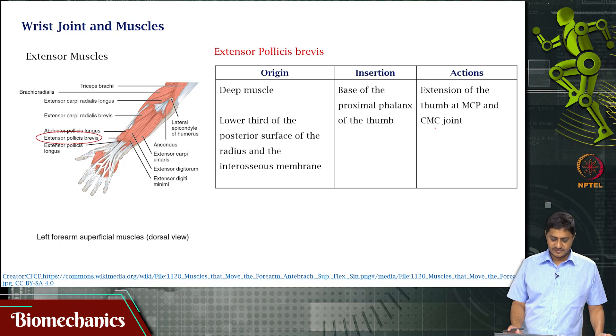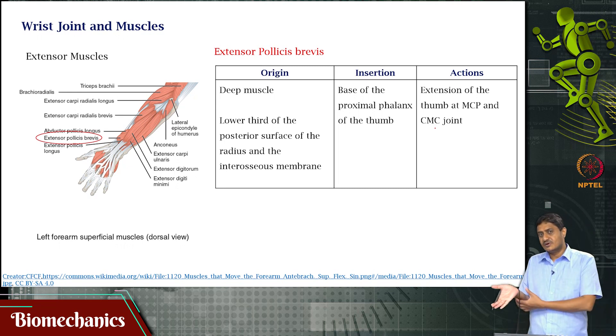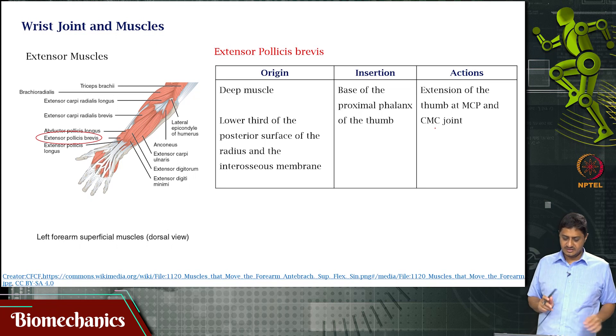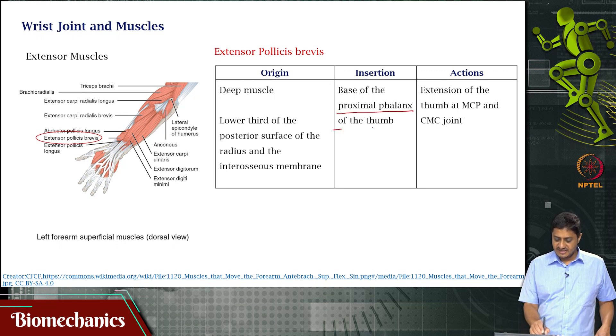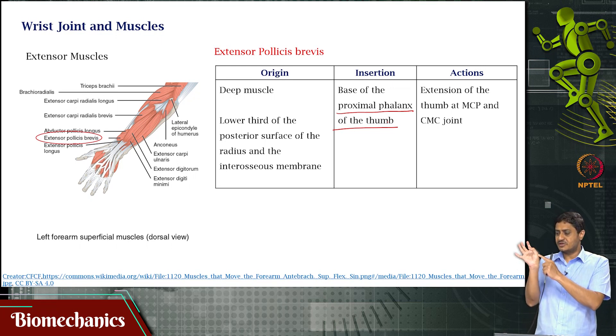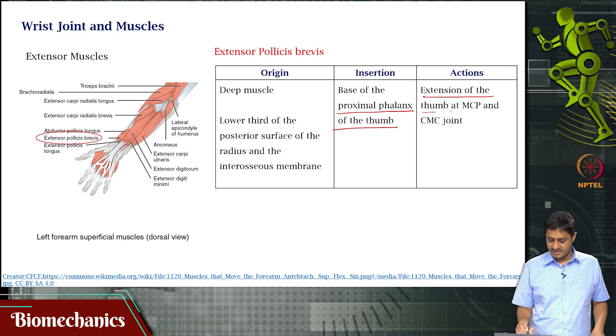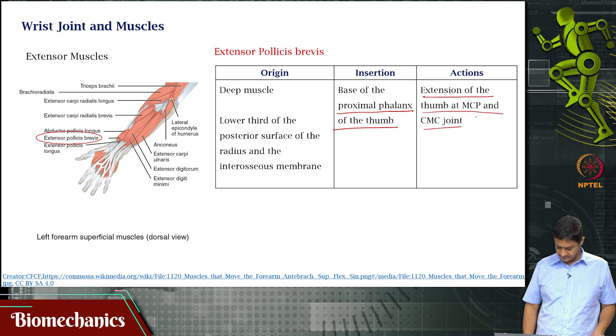Then you have extensor pollicis brevis, a deep muscle. It originates in the lower third of the posterior surface of the radius — on the thumb side of the forearm — and the interosseous membrane. It inserts on the proximal phalanx of the thumb. There are only two phalanges in the thumb — the distal and the proximal. When it contracts, it pulls the thumb back, performing extension of the thumb at the MCP joint and the CMC joint.